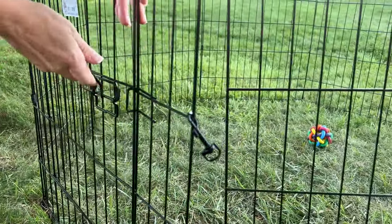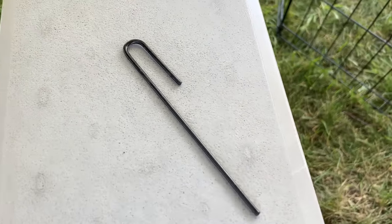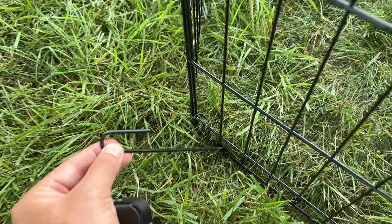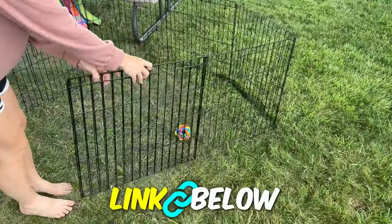There are little clips that clip on for one area of the panel; otherwise this is all interconnected already. Taking this out is just as simple — you remove all the stakes and start folding it up. You can see how easy folding this up is.